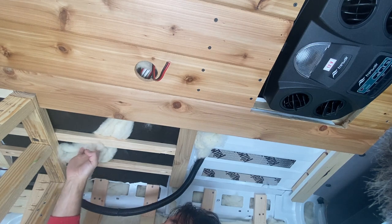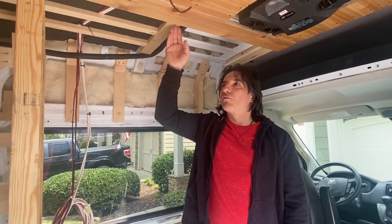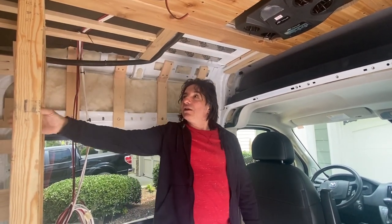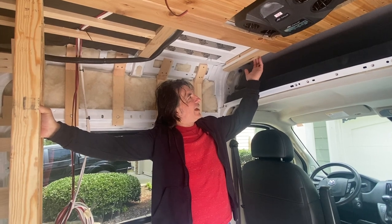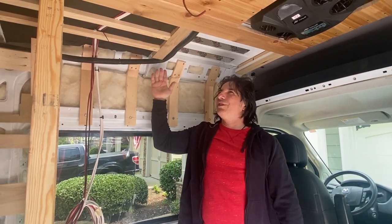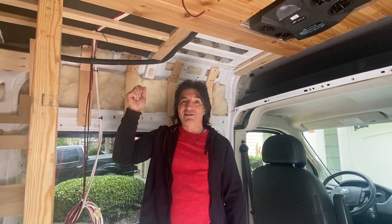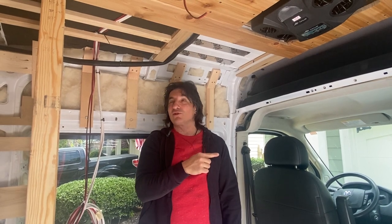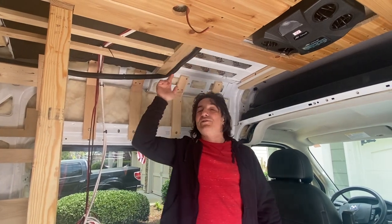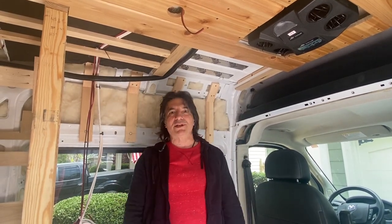Now we can be assured nothing's going to rattle while we're driving. We stuck the last long piece up, and now there's a rectangular space between the shower wall and where the headliner starts, measuring 45 and a half inches. We're not exactly sure how many pieces fit lengthwise — we think three. We've already put three of them together in the garage, we'll cut them to length all three at the same time, fit them up, and screw all these planks in at once.